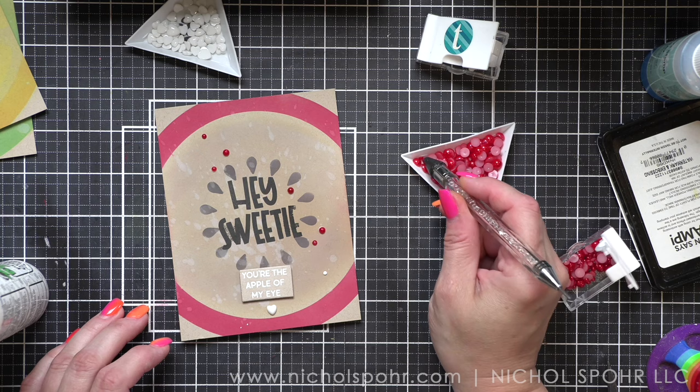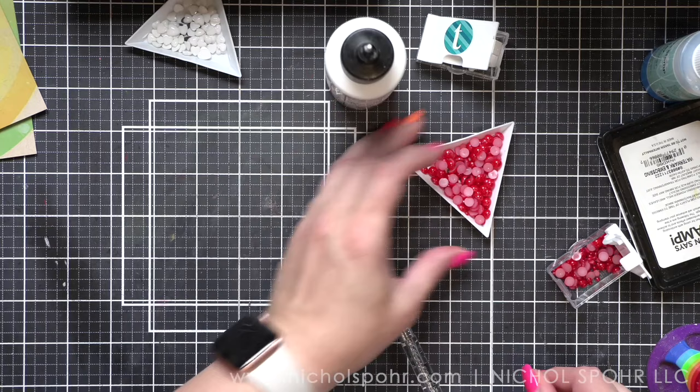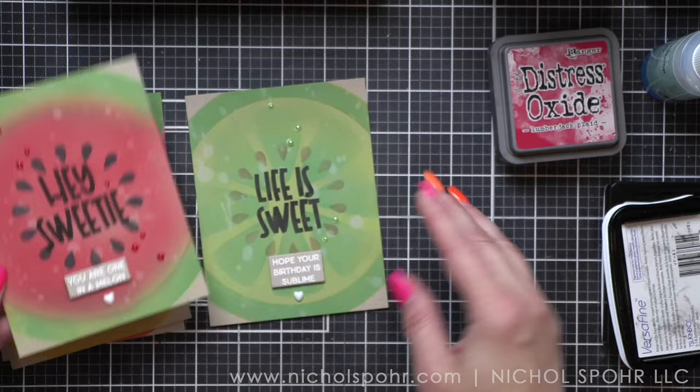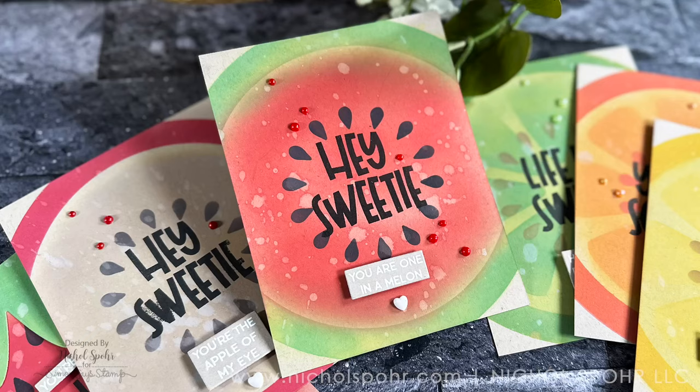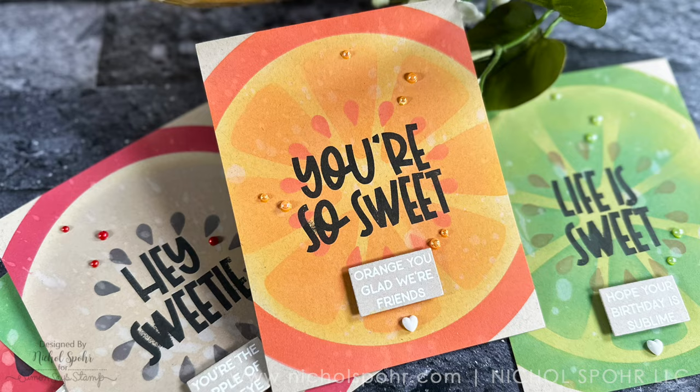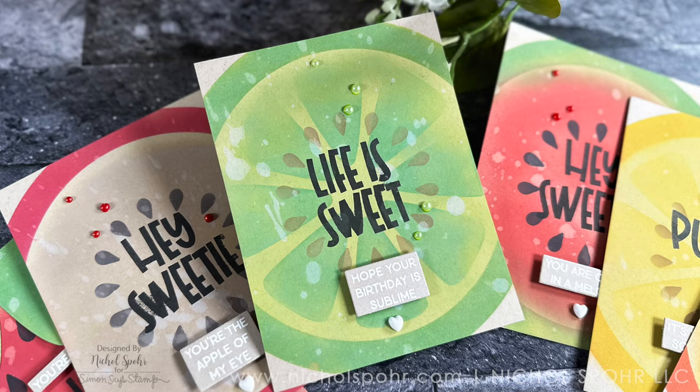Thank you guys so much for joining me today for this set of six oversized fruit cards featuring products from the Waffle Flower Crafts August 2023 release. Please be sure to visit my blog for a chance at a giveaway from Waffle Flower Crafts. The supplies I used are listed and linked below the video here on YouTube. Thank you so much for joining me and I'll see you next time.